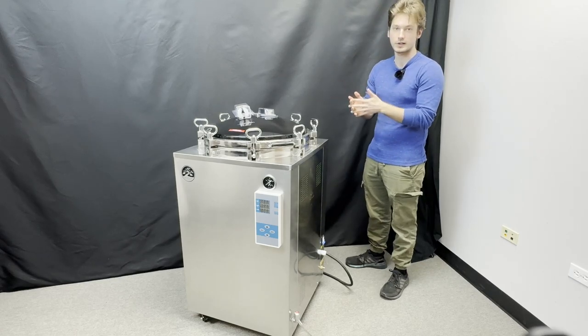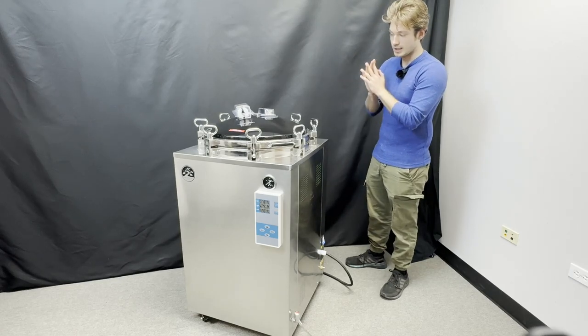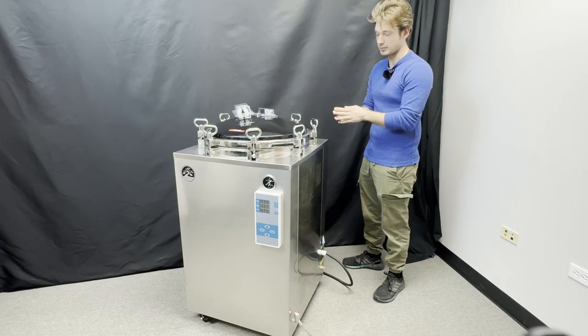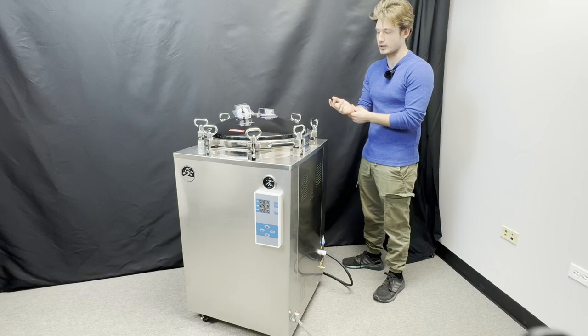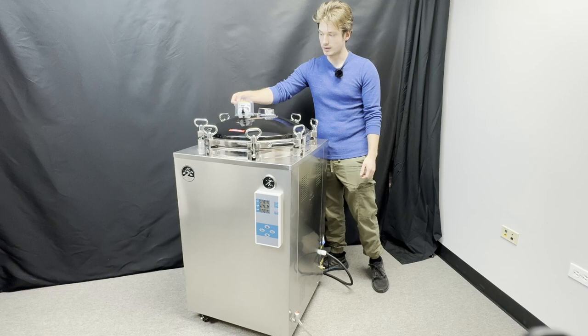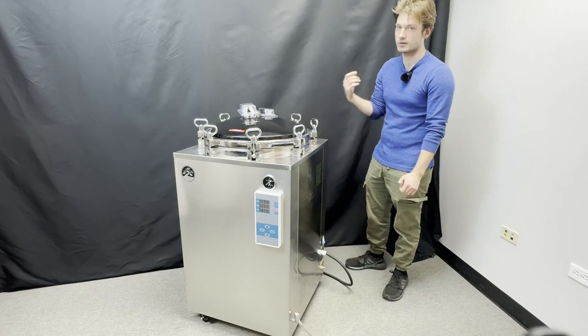Every 150-liter commercial autoclave comes standard with a 6-kilowatt electric heating element. It runs off a 240-volt power supply and should be connected to a 30-amp breaker. The whole system can be hardwired, however we do recommend installing it with a NEMA-style plug. If you need more details, go to our website or consult with your local electrician.